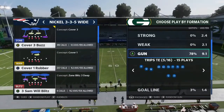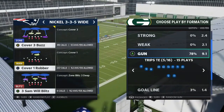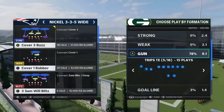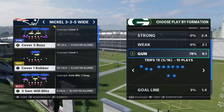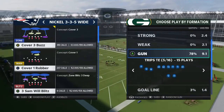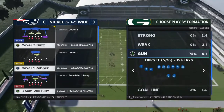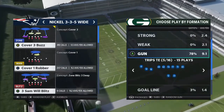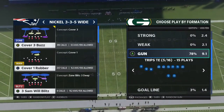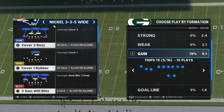Next up we've got reading defenses post-snap. Being able to read defenses pre-snap is great, especially at a beginner to intermediate level, but once you climb the ladder to more advanced competition, players are going to be able to disguise their coverages really well. Sometimes even at the beginner stage, the pre-snap read isn't always going to tell the full story. It's a really good start, but you want to be reading the defense pre-snap and also post-snap. I'm going to teach you guys what to look for post-snap in terms of reading the defense.